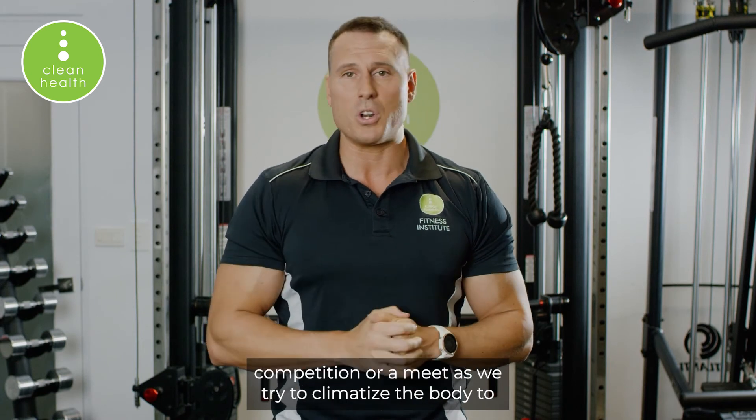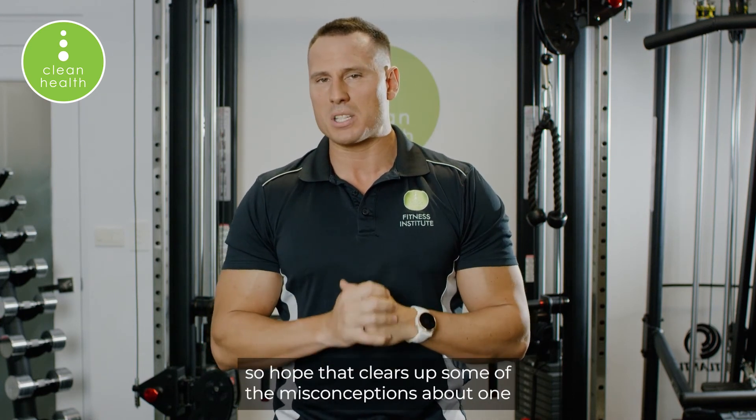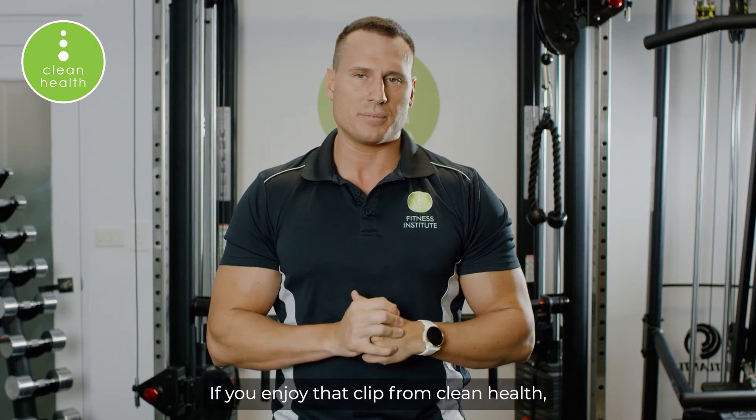That typically comes just in those last few weeks before a competition or a meet, as we try to acclimatize the body to those heavier loads. But the rest of the time, even strength athletes are going to be training in a moderate to higher rep range. Hopefully that clears up some of the misconceptions about 1RMs.